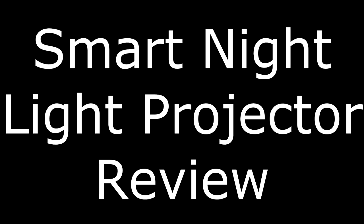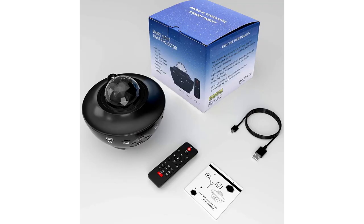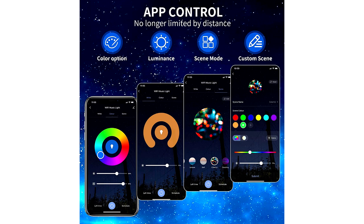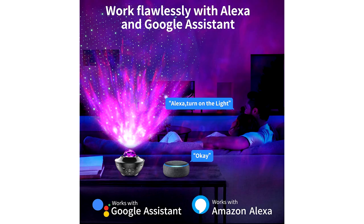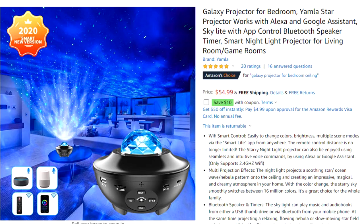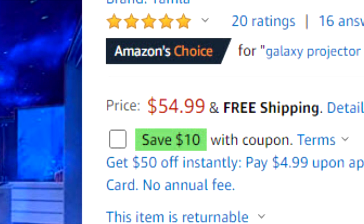Hey guys, check this out. I got this thing called a smart night light projector system for your home. In this video I'll be reviewing the night light projector for your house. This smart night light can be controlled by the app and it is compatible with Alexa and Google Assistant. It also has a built-in speaker so you could play your favorite music, and you can find this product for around $55 on Amazon.